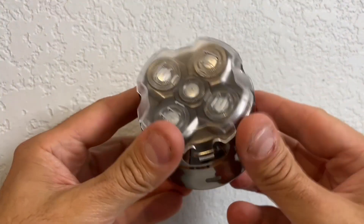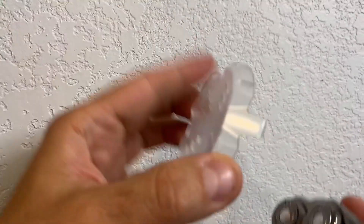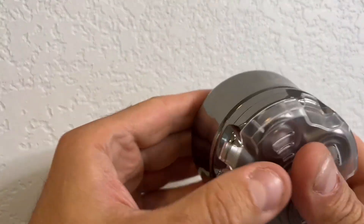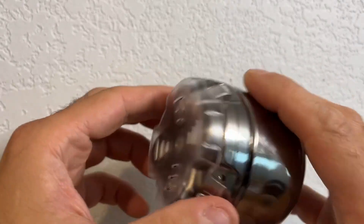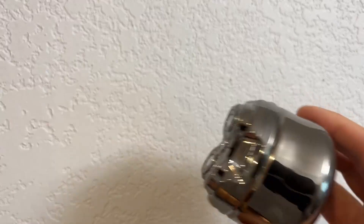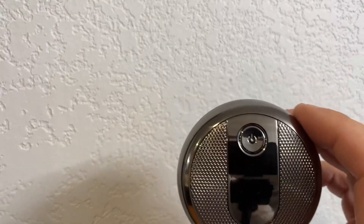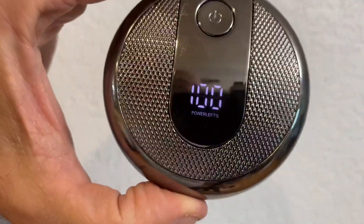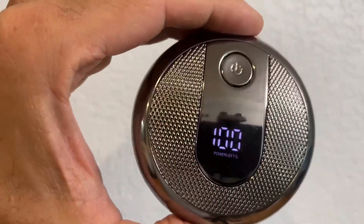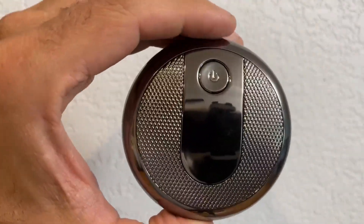So here is our razor up close. Here is that little cap cover — it just snaps on, making sure that nothing dings up your blades while you're traveling or while you just have it stored. One-button operation, very simple. Click the power button on and it shows you your battery percentage. If you click it again, you hear the change — there's a slightly higher power level, and a third click turns it off.